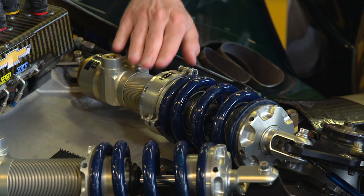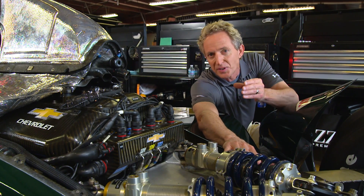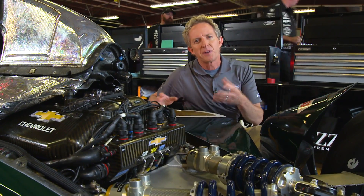So on one corner of the car, you add a hydraulic cylinder — the weight jacker — that will expand to essentially be like putting something under a table leg. This is hydraulic, but it's controlled electronically from the cockpit.